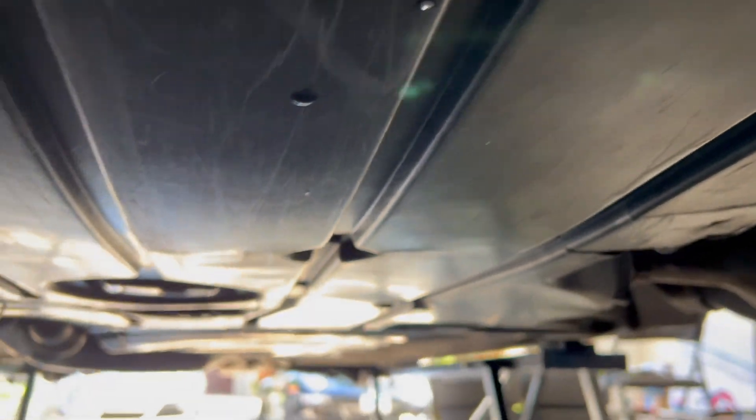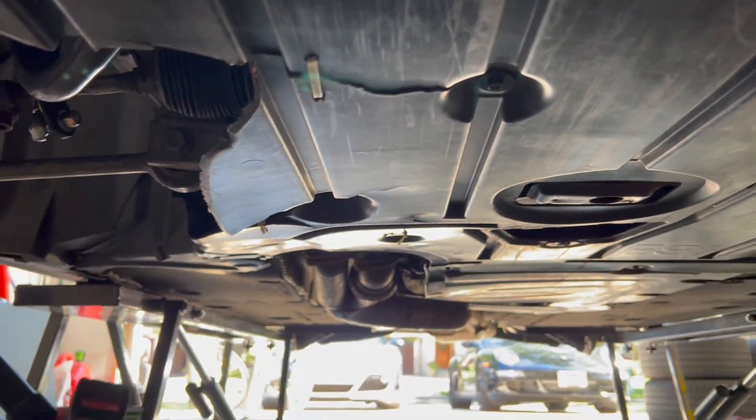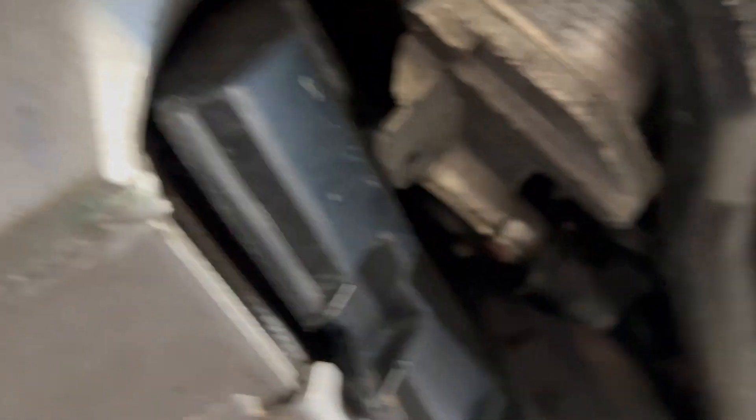First you want to start with removing your under tray. There are just a bunch of 8mm bolts scattered around on the underbody. Remove these and then the tray will come out.